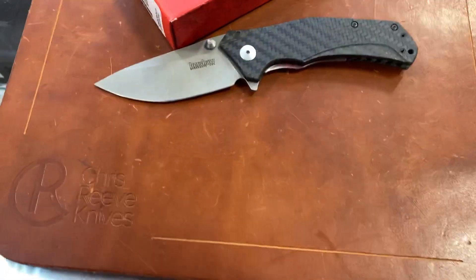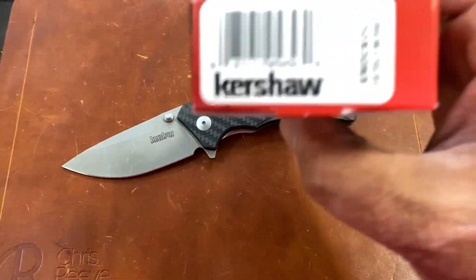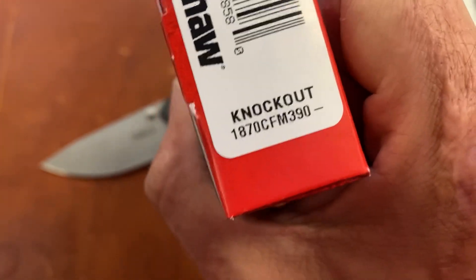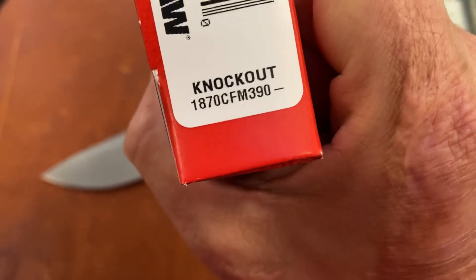That's the 23 here, back again at Jim's Firearms in Baton Rouge, Louisiana, doing my little knife therapy. This is a new Sprint Kershaw Knockout in 870 CF and M390.